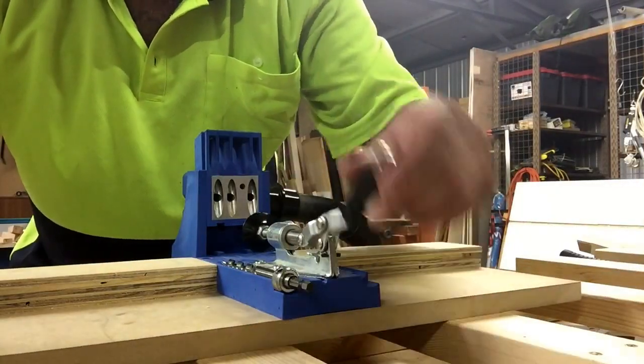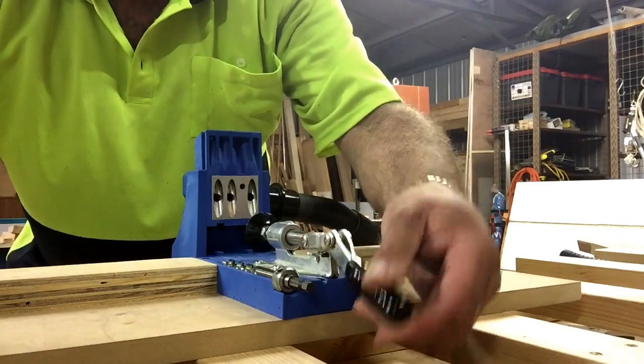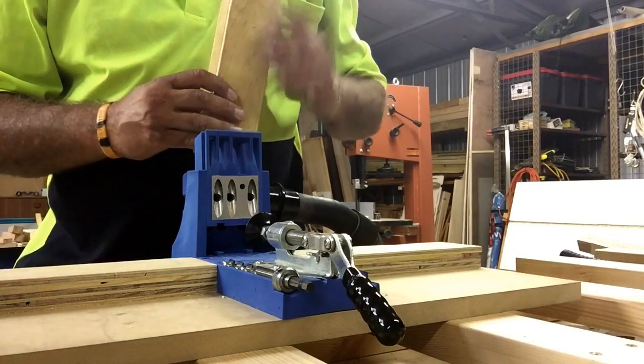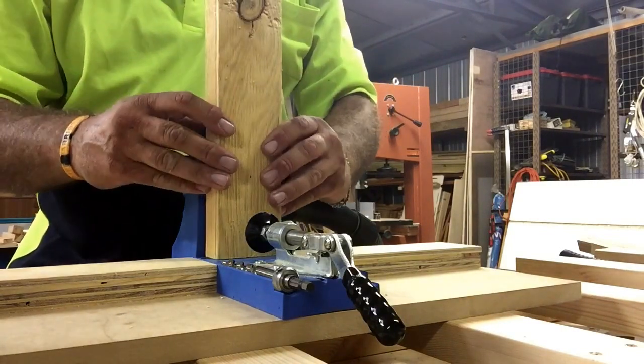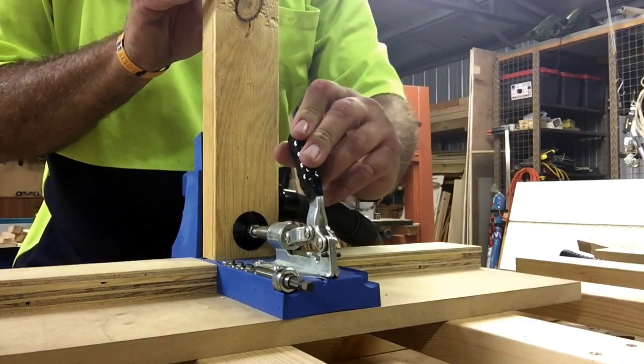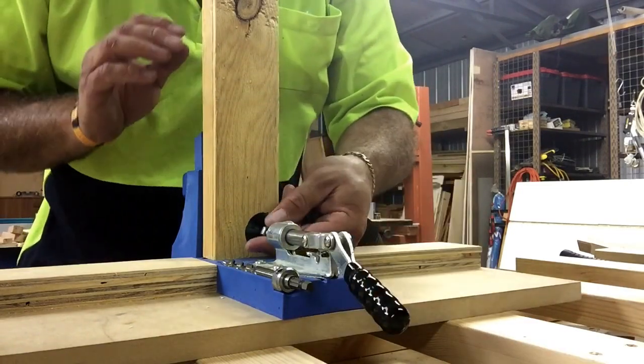Fastening the workpiece to the jig is quite easy. This is a toggle clamp setup — it has a minor nut adjustment which I'll demonstrate in a second. This holds your workpiece in very solidly and it won't move when you're drilling it.